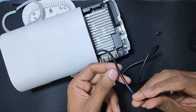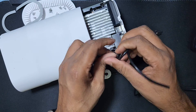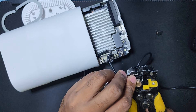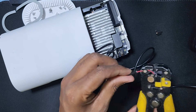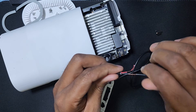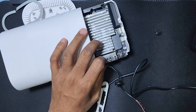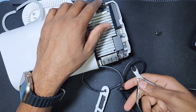Now I will lock the cable here like this so the cable does not come out. Inside the cable you can see there is one red and one black wire. Red is plus, black is minus. I have to remove this extra plastic from the wires.